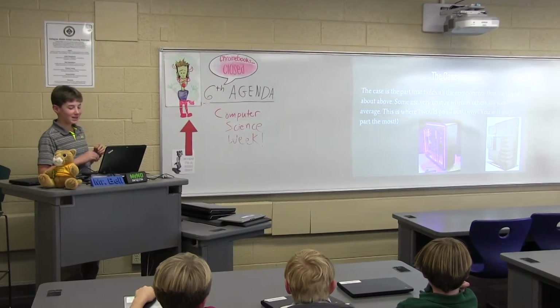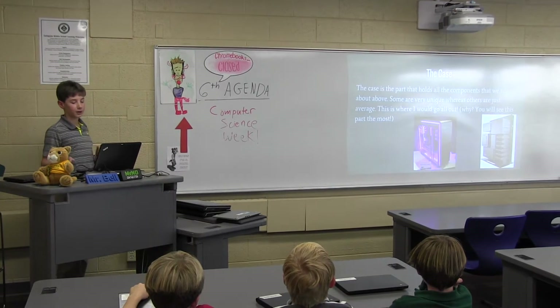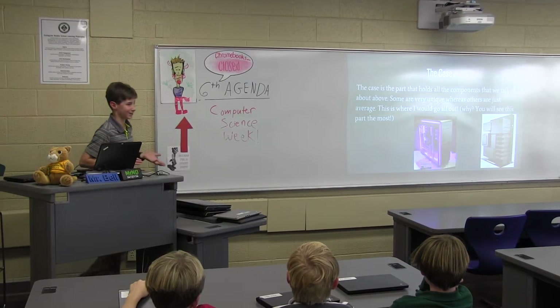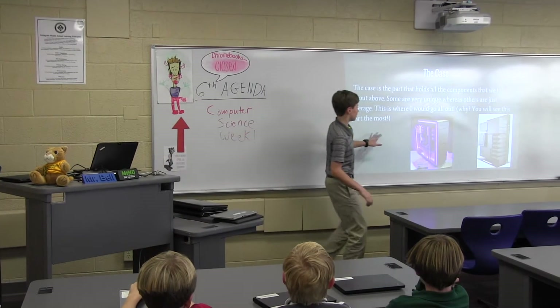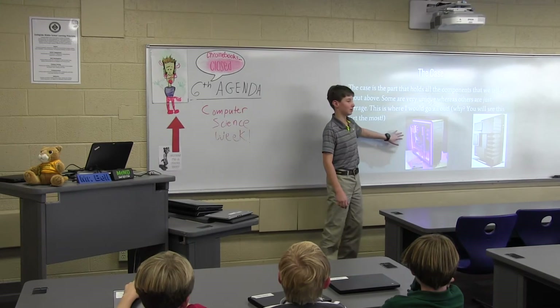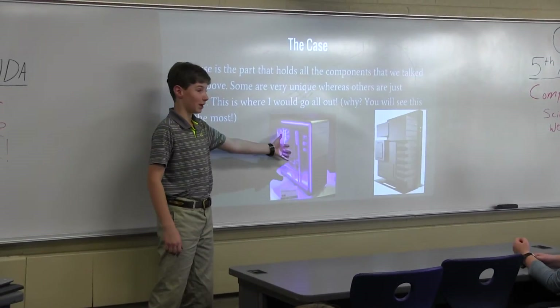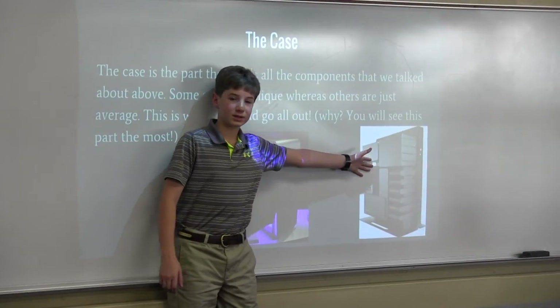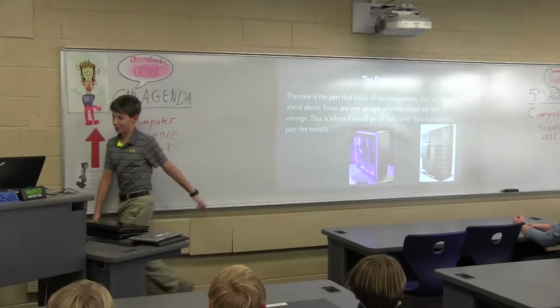The case is the part that holds all the components we just talked about. Some are very unique, whereas others are just average — this is where I would go all out, because you see it the most. This one lights up, which is pretty sweet. This one is similar to Mr. Bartels' — it's in black, and the case side is a little different. And then this one's design is really cool, but it doesn't line up.